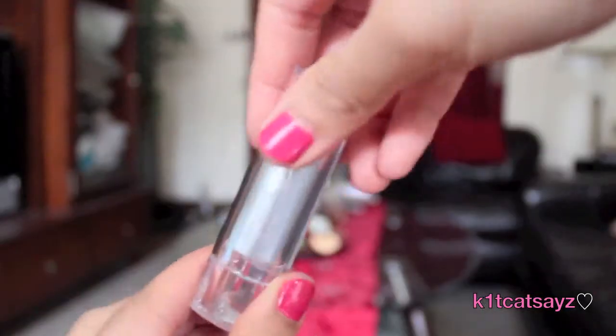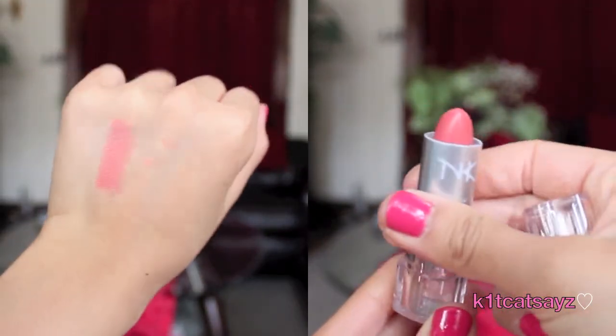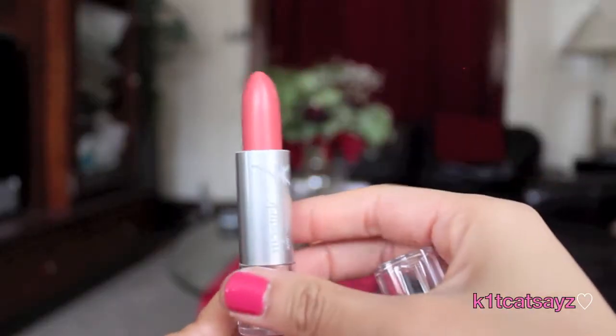Next I'm going to take my favorite lip balm by EOS and apply it on my lips to keep them moisturized before applying lipstick. Now I'll take this lipstick by Nika K, which is a pretty coral color, and apply it all over my lips.